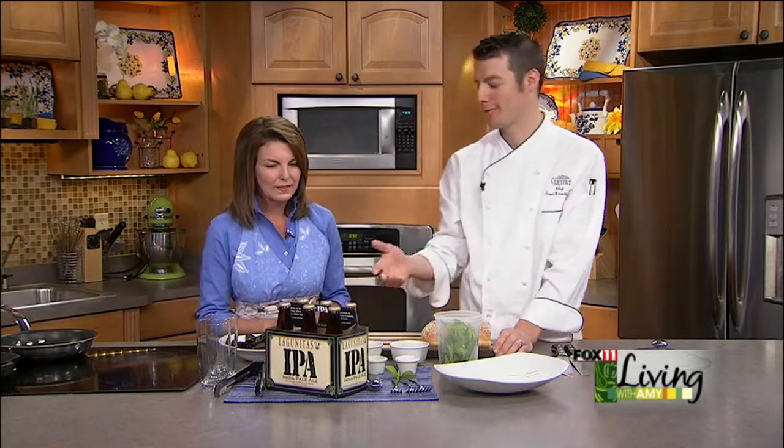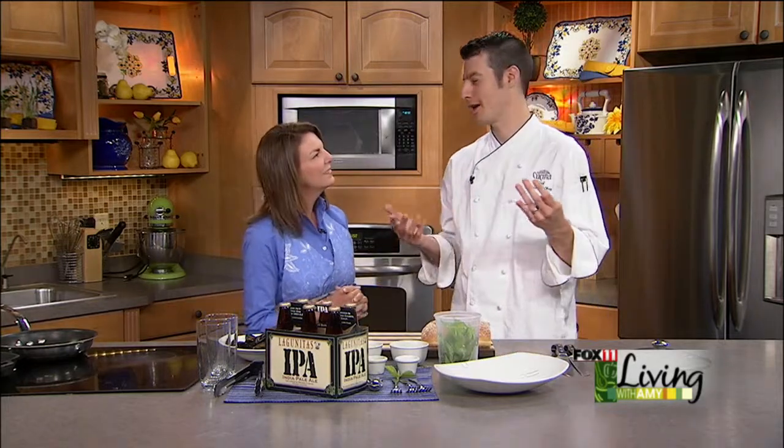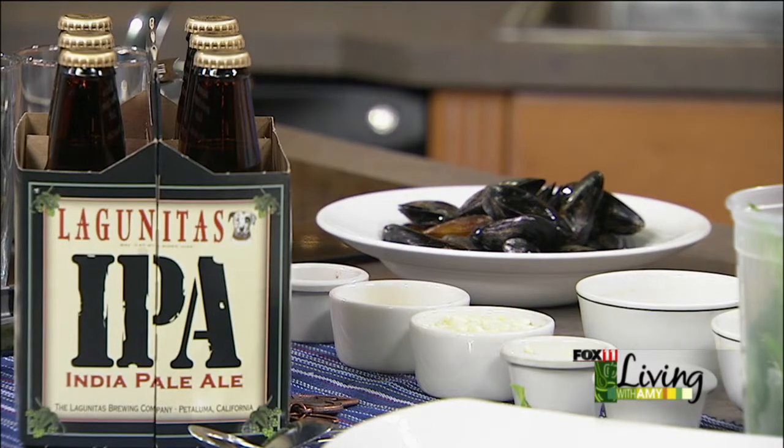Today we are going to take Lagunitas IPA, which is one of my favorite beers. Every time you hear IPA, you always think over-hoppy and you're just going to get punched in the face with hoppiness. But Lagunitas does a great job of balancing that out. So it's great with seafood, it's great with just about anything you want to do.